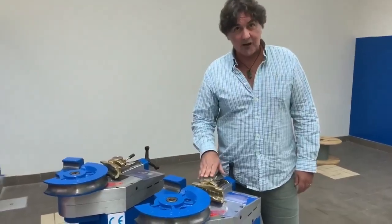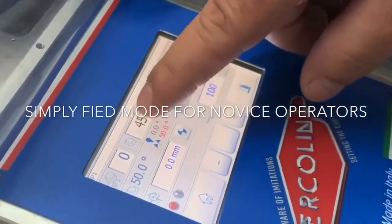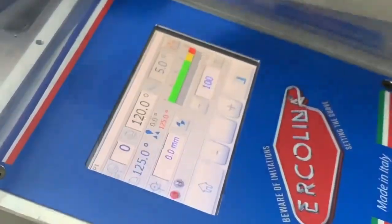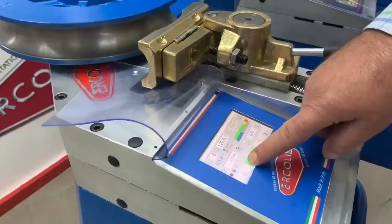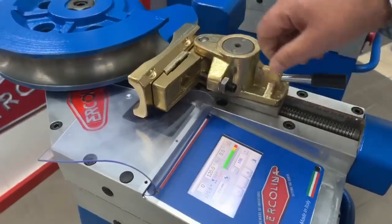An interesting feature this control offers is the possibility of bend zero — the bend field set to circa zero. We can make any program we want, say 120 degrees, to find the elasticity of the material and find the correct correction angle.